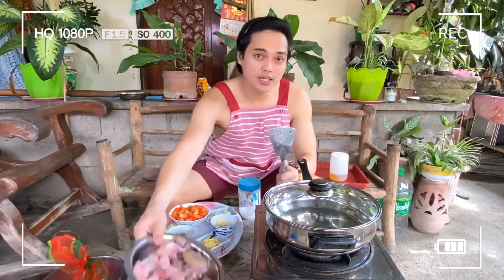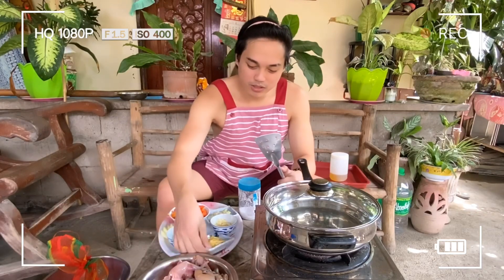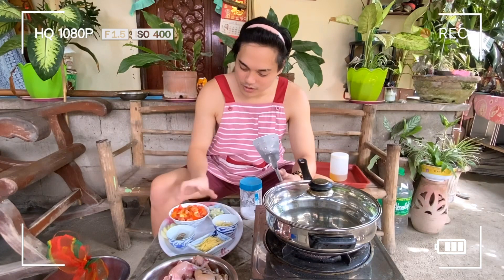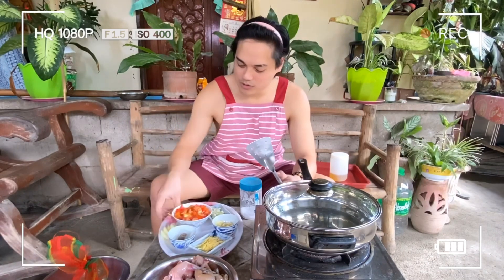Nalinisan na natin kanina yung binalatan na palaka. Ito na sya, ready na sya — i-cook na natin sya. Itong luto natin na gagawin dito — ito yung luto dito sa Pangasinan na palaka na may tomato or palaka na may kamatis. Ito yung ingredients nya: meron tayong luya, garlic, sibuyas, at siyempre yung tomato. Meron din tayong paminta at magic sarap. Tara, start na natin.